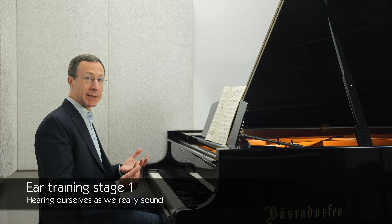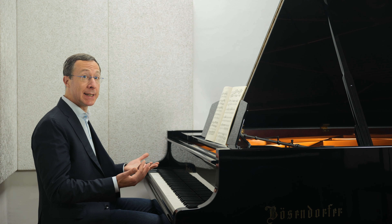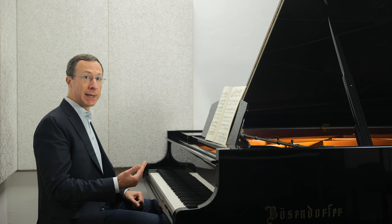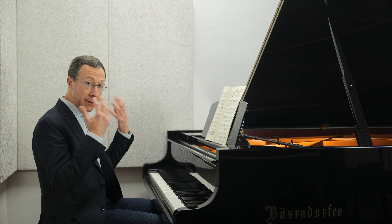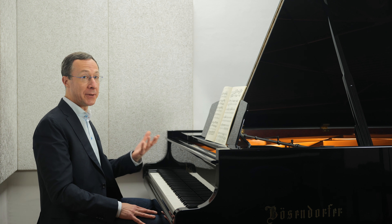Our first ear training task as musicians is to learn to hear ourselves. This may seem trivial, but there's typically such a wide gap between how we think we sound and how we actually sound that it typically takes years of working with a skilled teacher before we develop an accurate idea of how we actually sound. The goal is to be able to hear ourselves as we really sound, almost as though we were sitting in the audience listening to ourselves play. It really could take many years to synthesize your inner conceptions with the sounds that you're actually producing — it definitely took years and a lot of patient teaching for me. Until we're advanced musicians, the sounds we think we're making probably aren't the ones other people are actually hearing.